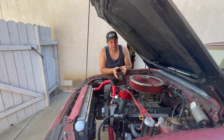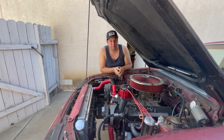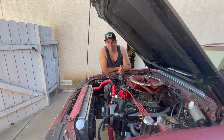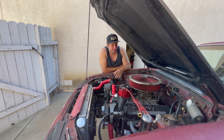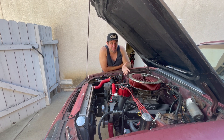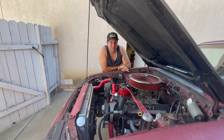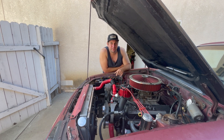I probably could have just changed that freeze plug, but what we're going to do is actually do some upgrades while we're at it. You'll hear it in that video too — I was having trouble getting the clutch to grab. Basically the clutch in here is just an old one I pulled out of an '86 Mustang. I've done a lot of different little projects on this thing, and most of them have been on a really tight budget.